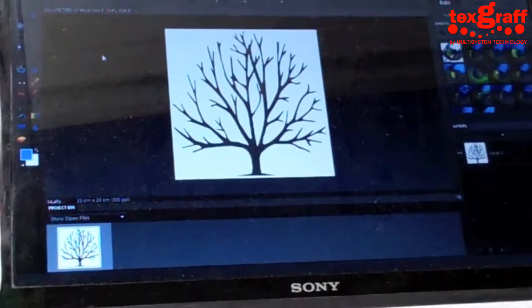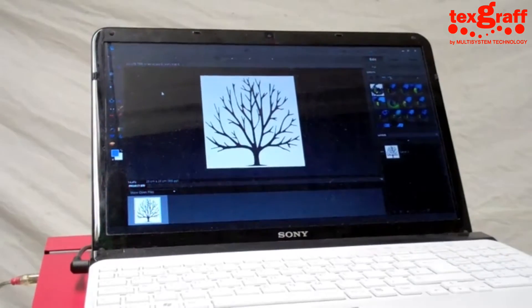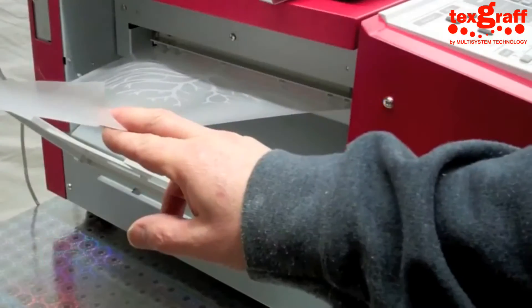Hi, welcome to GOKO Pro. Today we're going to show you printing onto some paper with artwork. We've started in Photoshop Elements, which is where we always start, but you can use any program.